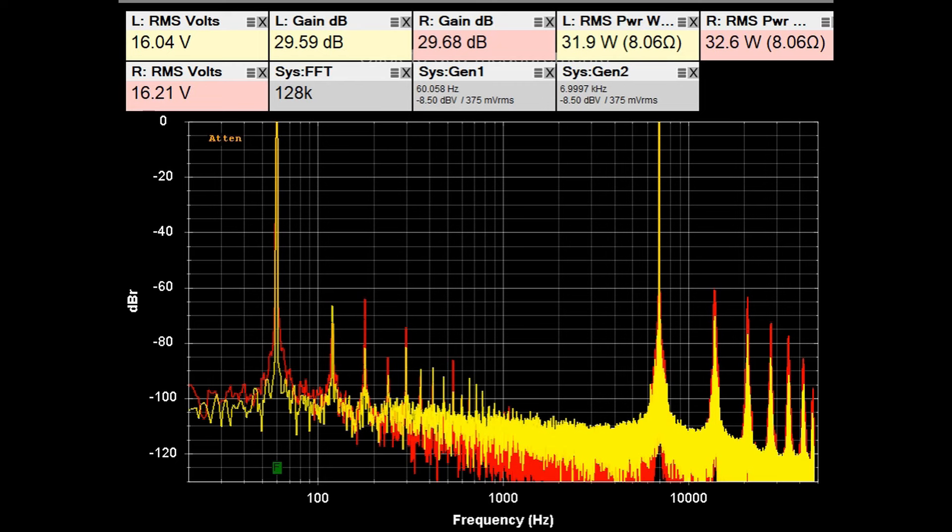This is a plot of IM distortion with 60 Hz and 7 kHz tones applied, putting out about 32 watts into 8 ohms — roughly half of the maximum 68-watt rating. The specification is that IM distortion should be better than 0.05%. Adding up the harmonics, we're likely above 0.05%, but this gives you an idea of what it looks like.